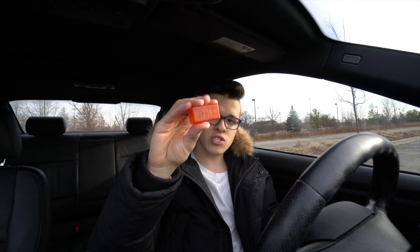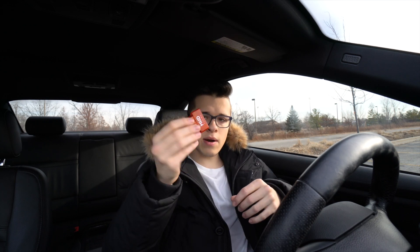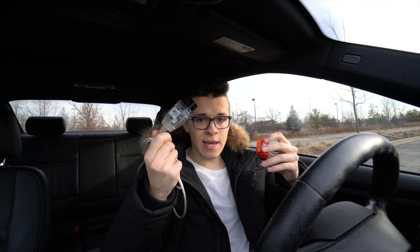Today I'm going to show you how you can use just this small MHD tuning Wi-Fi adapter to tune your car, data log it, or read your codes. This little thing came out about a month ago — MHD released it across a couple of vendors — and it does everything that these old cables do, but through a Wi-Fi connection with your Android device.